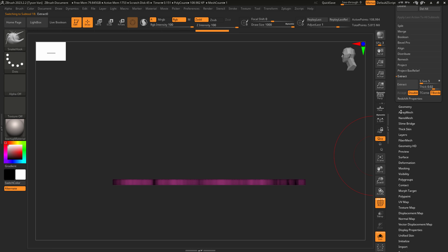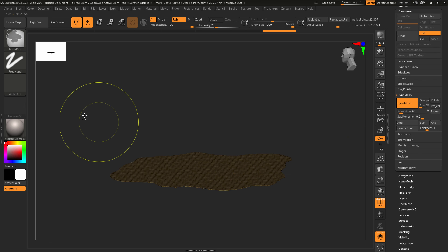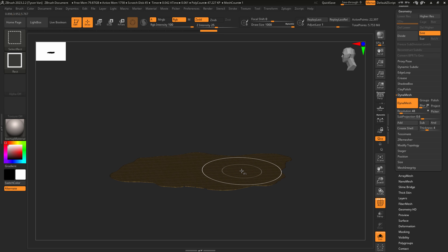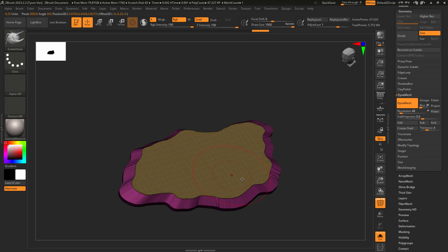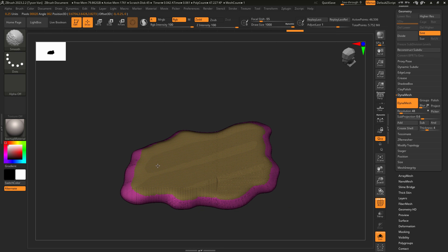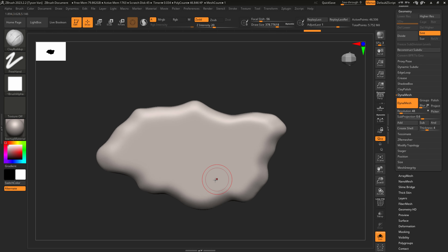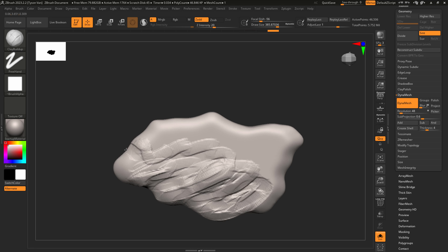First thing I'll do is come over to Dynamesh and run it at 128 — actually let's drop it lower for now. I'll mask the top part by holding Ctrl and dragging a rectangle, invert with Ctrl+left-click tap, then add a little bevel and center the pivot. Run another Dynamesh to smooth things out. Then my favorite brush for organic shapes is the Clay Buildup brush — I'll hold Shift and snap to top view to start sculpting.